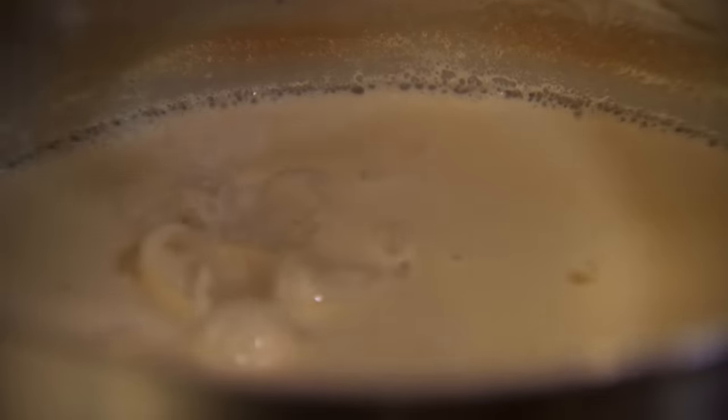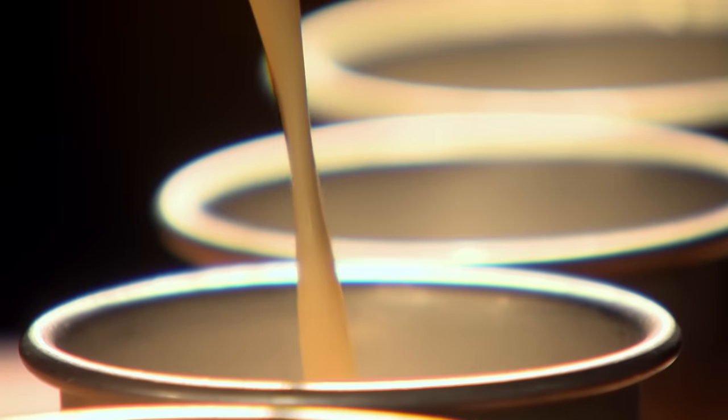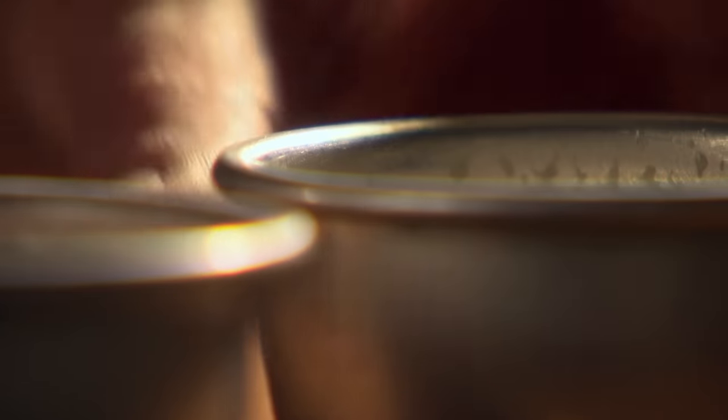Squeeze out the soaked gelatine leaves and stir into the hot cream until completely dissolved. Pour your cream mixture into a jug and fill your moulds just short of the rim. Rinsing your moulds in cold water before filling will make it easier to get your panna cotta out once it's set. Leave in the fridge for at least two to three hours, or overnight.